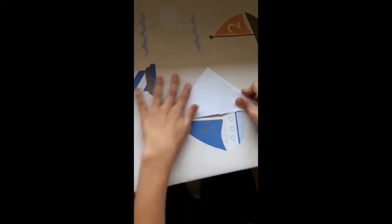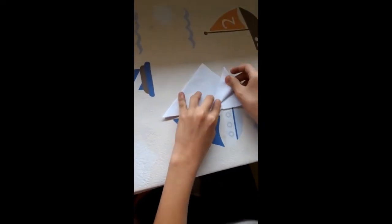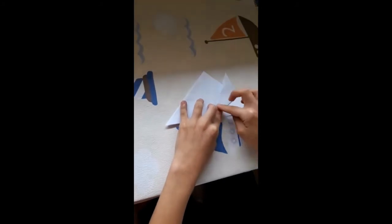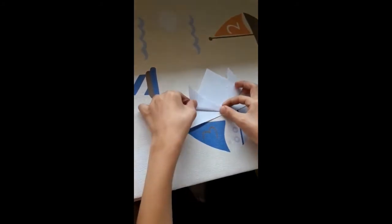Una vez que hemos tenido esto, cogemos esta pestaña y la llevamos aquí arriba. Ahora cogemos la otra y hacemos lo mismo.